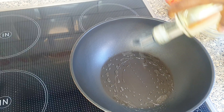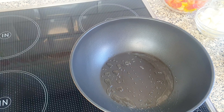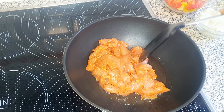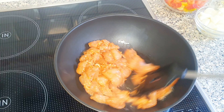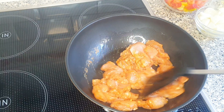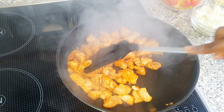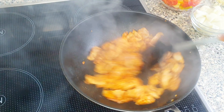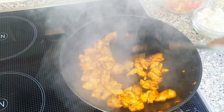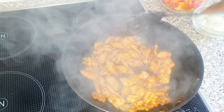I'm using some vegetable oil — you can use any oil of your choice. I'm going to be transferring the chicken into the pan and stir frying it until it's properly cooked. My chicken is cooked, I'm going to be transferring it into a bowl. Just look at the color, so beautiful.